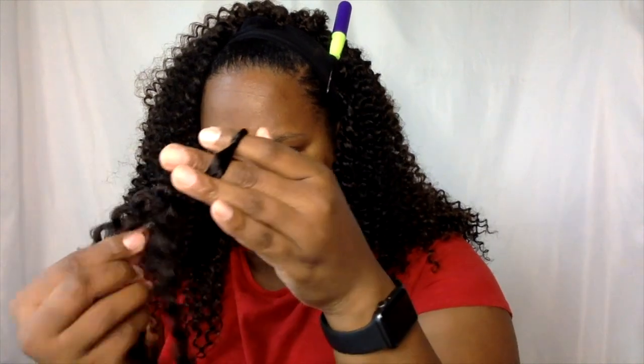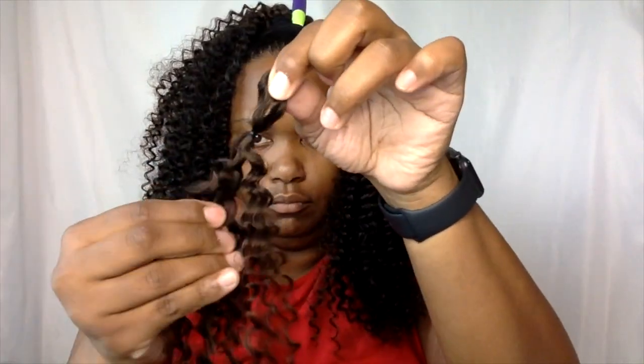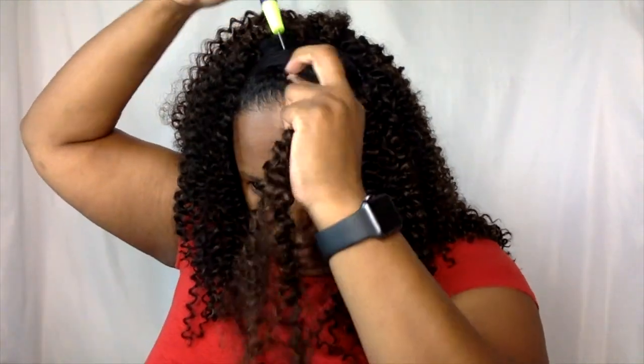I'm going to continue crocheting the area behind here, and then when I fill in the front area, I'm going to make a slit just in the front part of the cap, in the big band part, so it kind of hides the band. It doesn't make it look like a wig. I'm almost done.